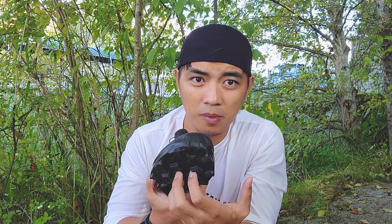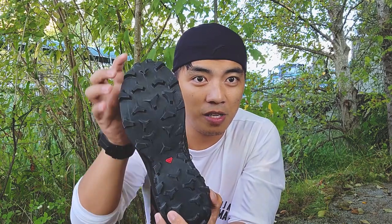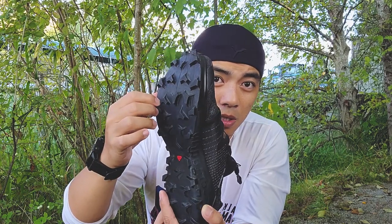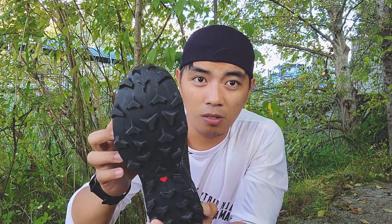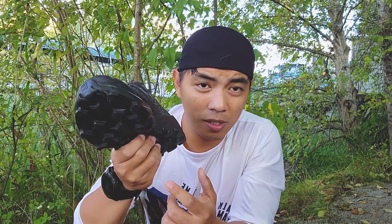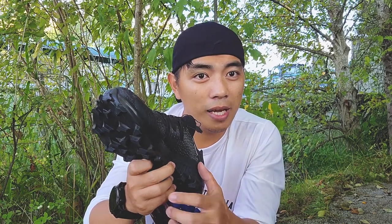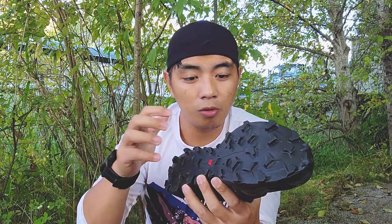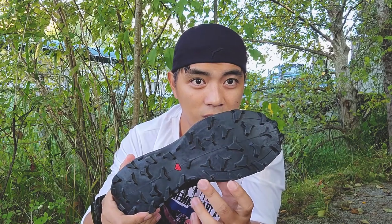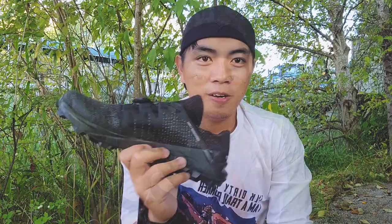On the outsole, you have a very aggressive multi-directional outsole with 6mm lugs, so you can go lateral or forward without any problem. The 6mm lugs are intentionally made for muddy terrains, giving real grip on the ground. With their Contagrip technology for the rubber, it is really sticky on whatever surface you're on — so you won't have any slippage issues.